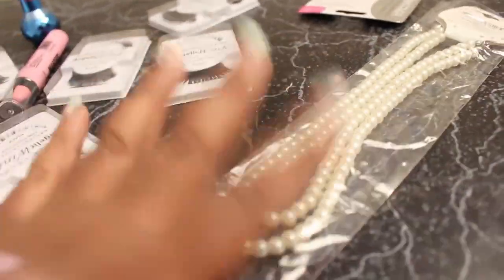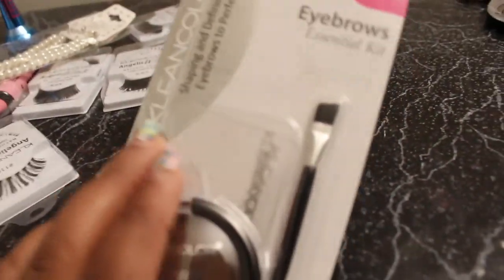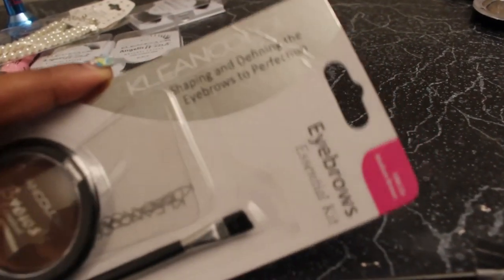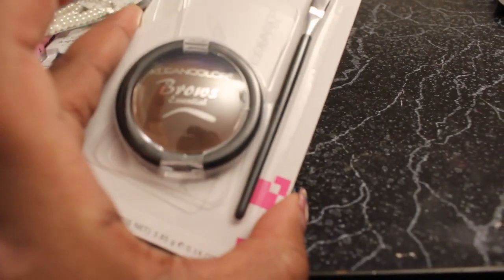Then I got this pearl necklace. I also got this brow kit from there. It's a powder — I've been wanting to try powder. It's for shaping and defining. It doesn't say powder explicitly, but I believe it is. So I got that.